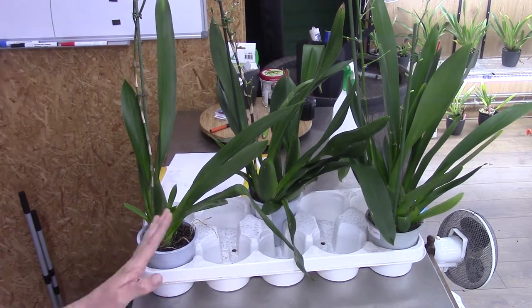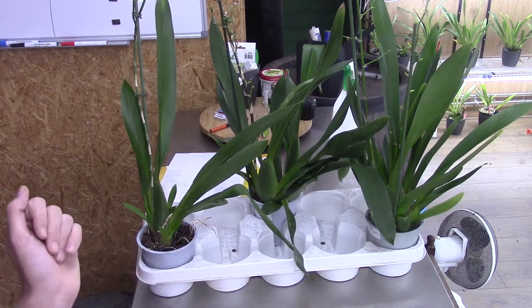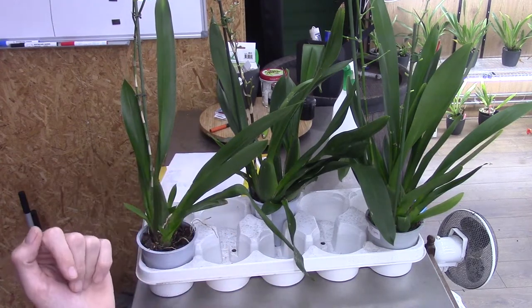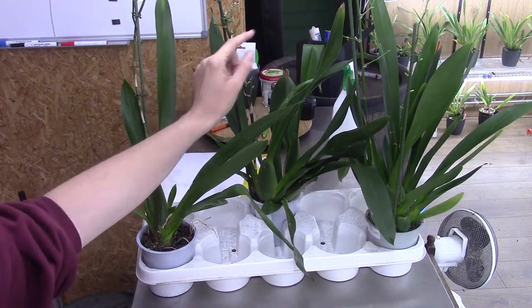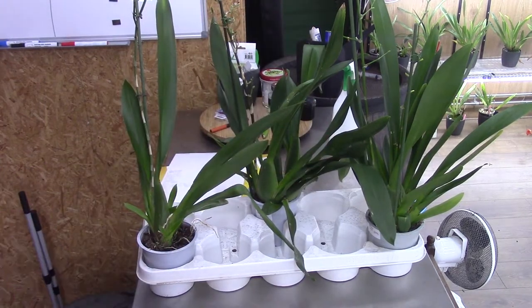I'll wait a little bit and then start repotting these guys. In this video I will now start repotting them — this was pre-filmed — so I wanted to show you what I tried and whether I see any difference, like if they start to take up the spikes. Let's move on to the next part.